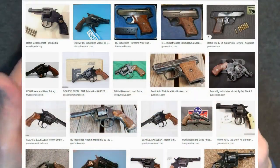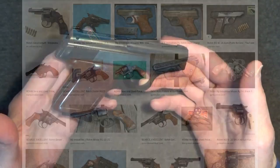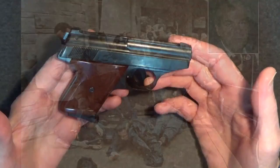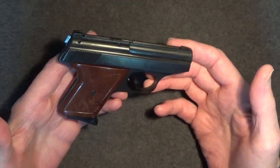ROM Industries was a German tool manufacturer that also specialized in the manufacture of cheap revolvers. It was a ROM Industries revolver used by John Hinckley Jr. in his attempt to assassinate President Ronald Reagan. When the U.S. banned imports of small firearms in the late 1960s, ROM Industries moved its production to Florida.